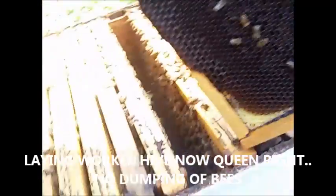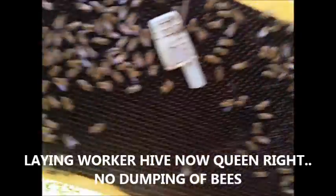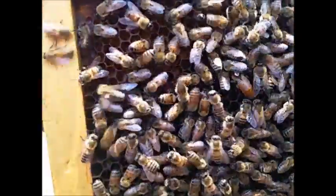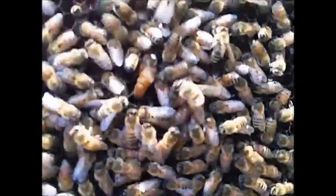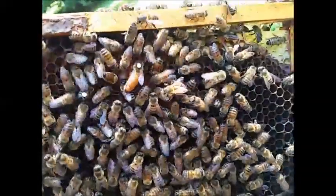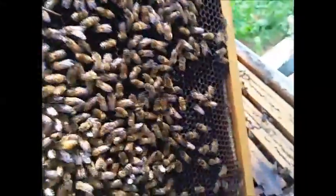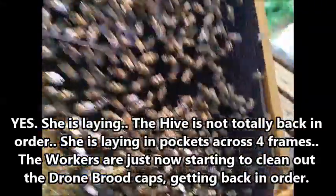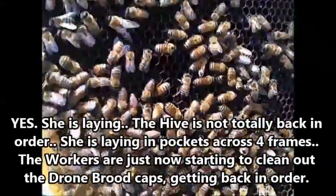This is frame nine. The queen is out of there — there she is — and they've accepted her. This was a laying worker hive. Let me get this back in there. I don't know if she started laying yet, I'm sure she has, but I'm going to look in just a minute to confirm.